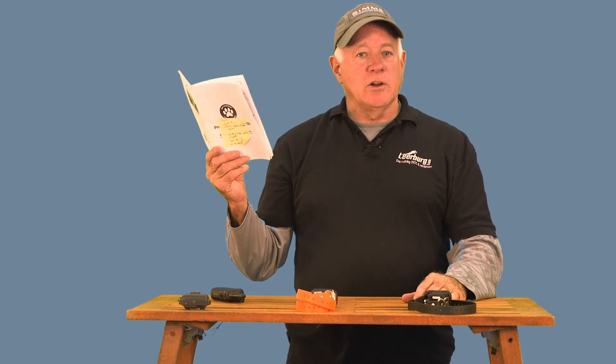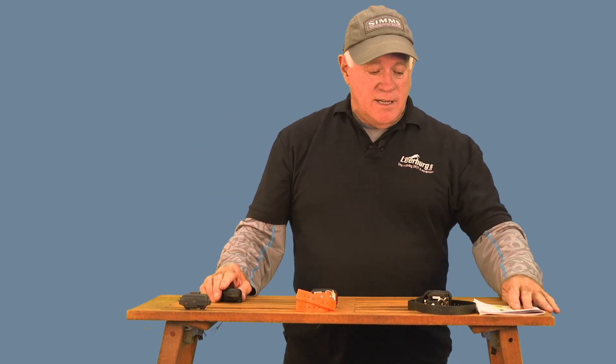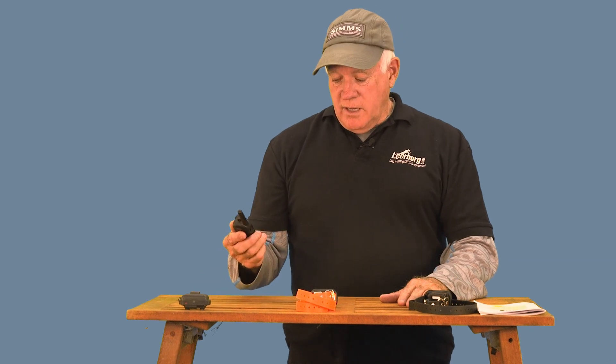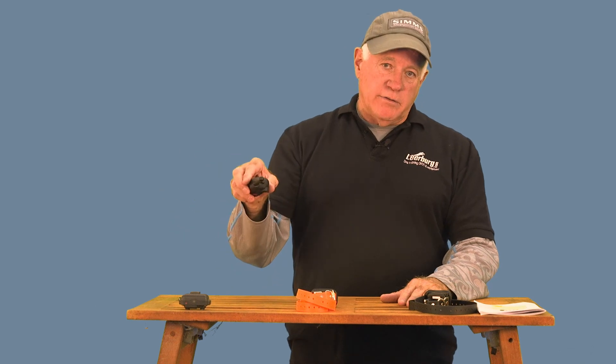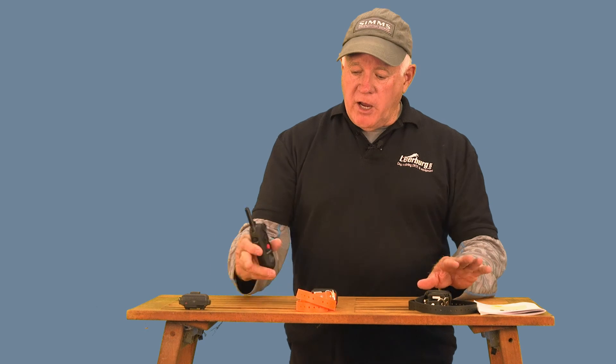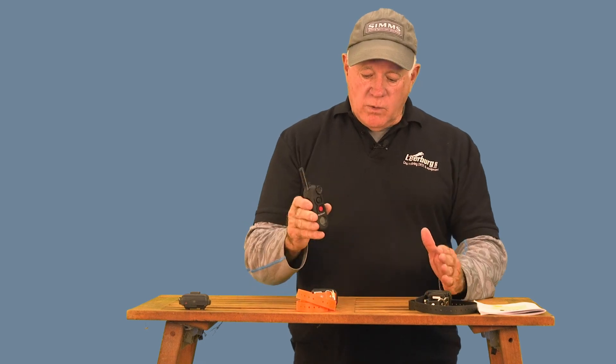Complicated? Yeah. A lot to learn? Yeah. Can you get that out of the manual? Not in your lifetime. This is the worst manual ever put on any product anywhere — I'm sorry, it's terrible. I didn't learn this by myself; I had to call the factory and play with it for a long time. I'd recommend that if you're going to be a professional dog trainer wanting to use this collar, go back to my other videos. They explain the features, how to program the various features. I have another video on how to pair a new collar, and this video explains what the buttons are and their functions for one, two, and three dogs.